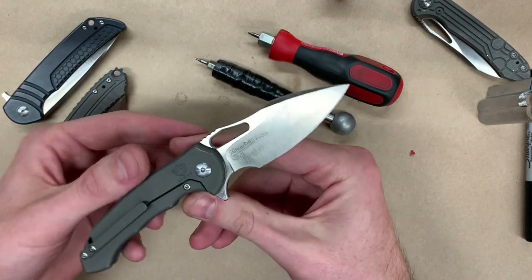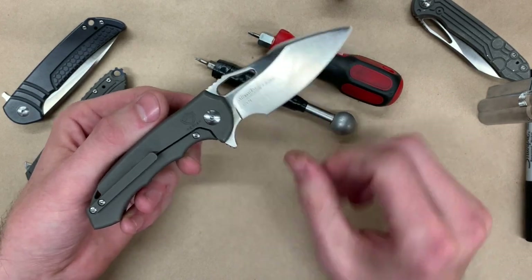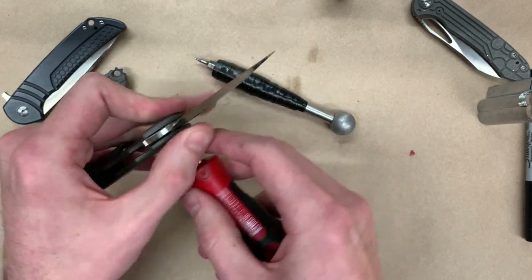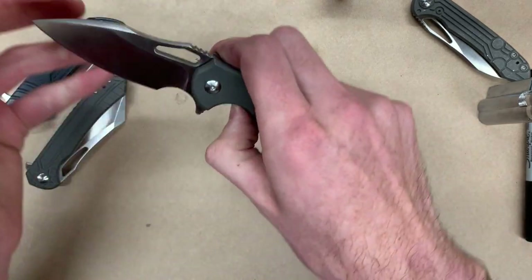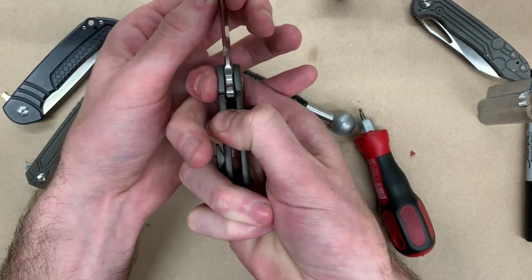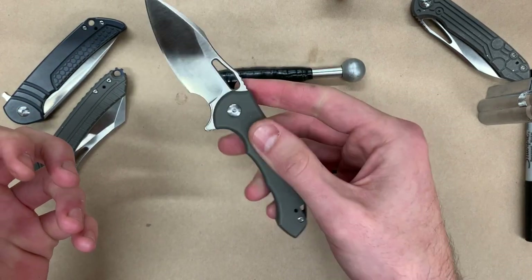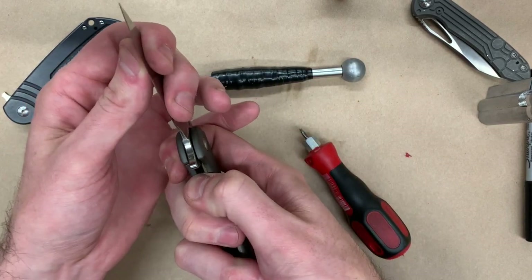All you have to do is tighten the pivot screw down a little bit. I like to keep it in the open position because between the lock and the blade itself, you will sandwich the pivot in place and keep it from spinning. I'll just give it a little tweak. If it is spinning, you can apply a little lateral pressure to the blade to keep it pinched. I got it a little bit tight, so we're going to back it off — this is personal preference on how tight you want the pivot. There we go, no side-to-side play.